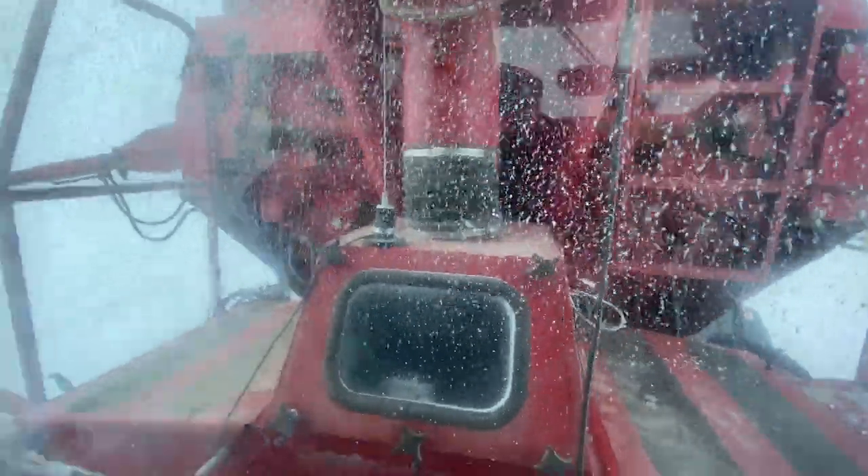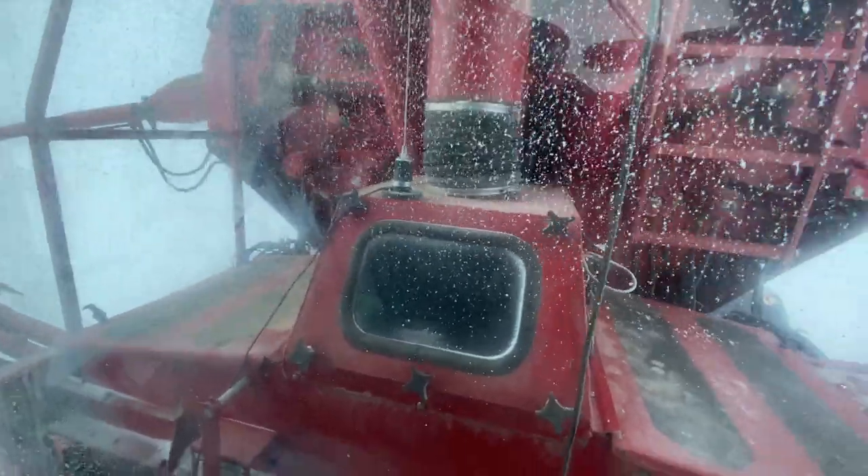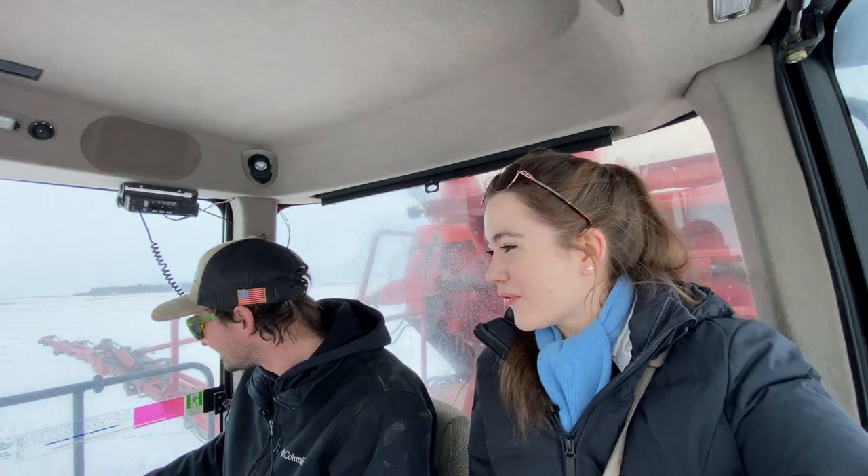We're running out of fertilizer - there's no fertilizer here. So I guess we've got to go fill up. Now we have to go back and fill up with more fertilizer.